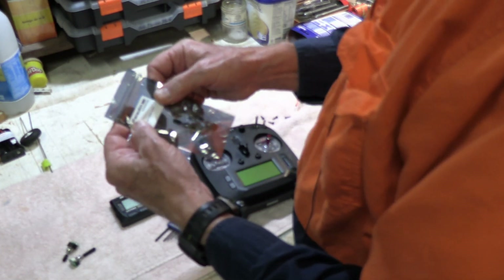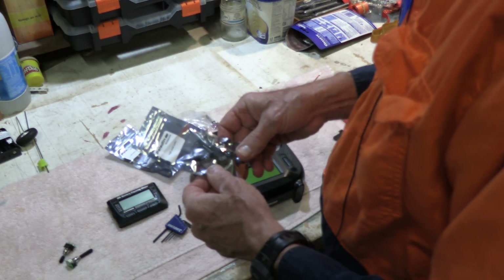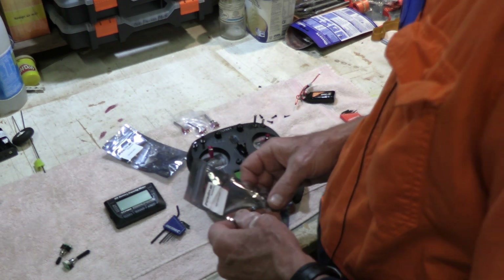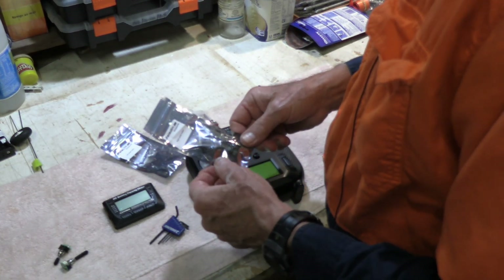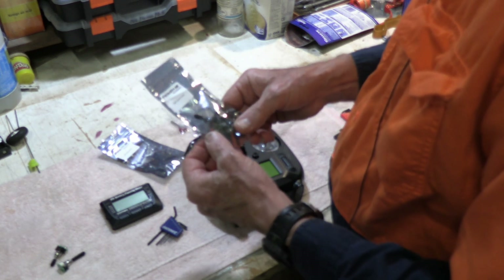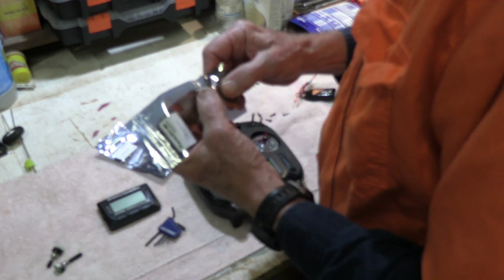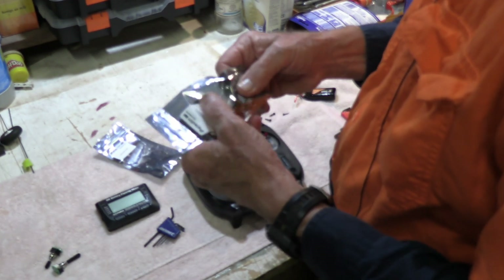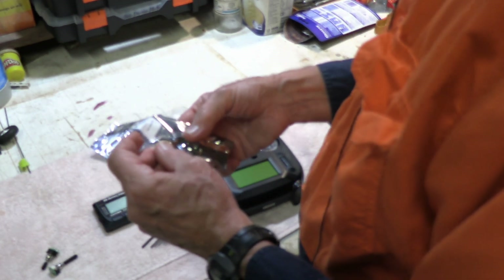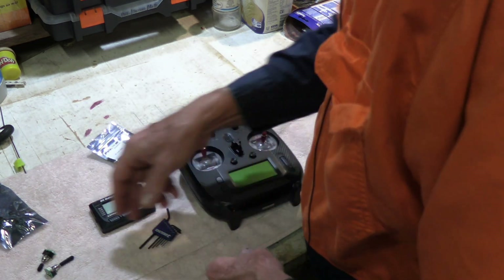But in actual fact, first off, they're Paladin switches — so they're for the Paladin radio, not for the FS-ST8, which is what this one is. But I figure as long as they're the right switches, that's fine. Anyway, all three of those labeled as the right power button are all two-position switches — every one of those. Yeah, two of them are momentary. There are two momentary two-position switches and one non-momentary two-position switch in that pack. So totally worthless, as far as I'm concerned.